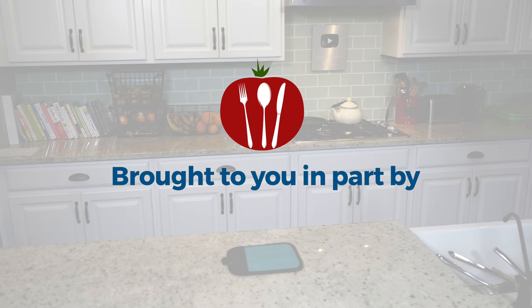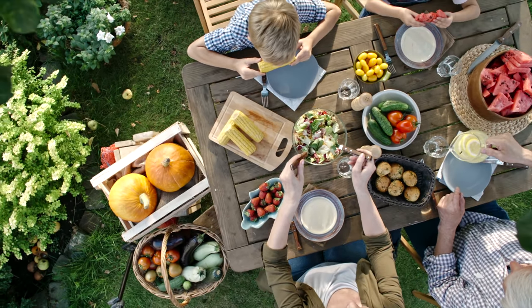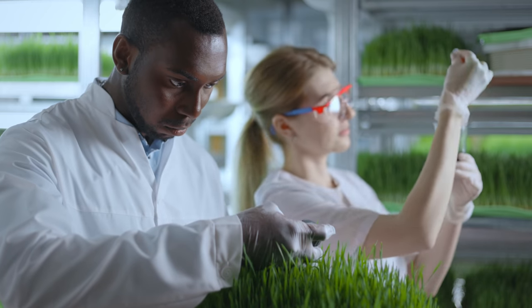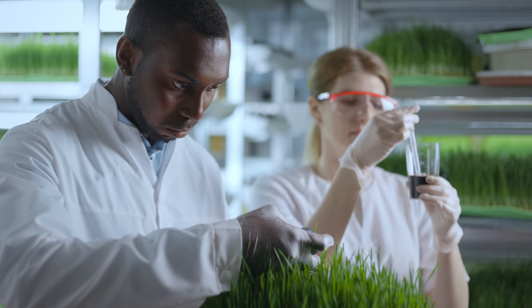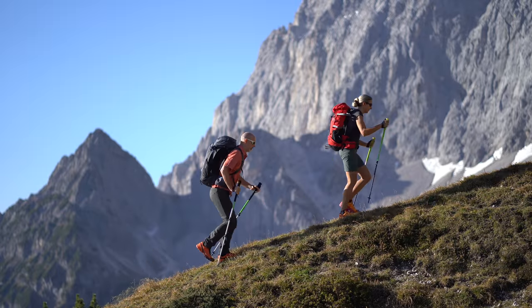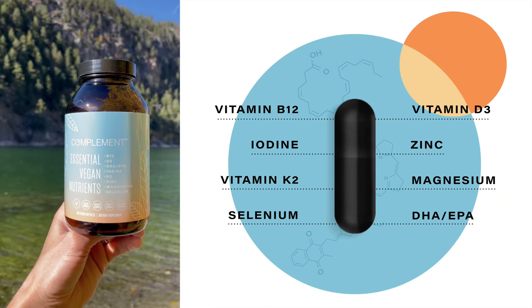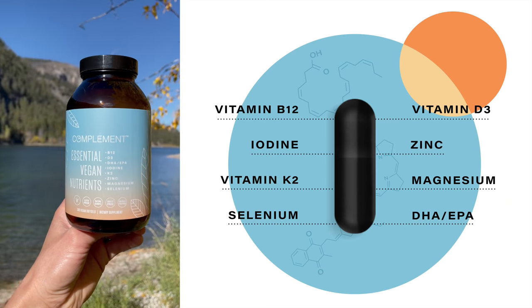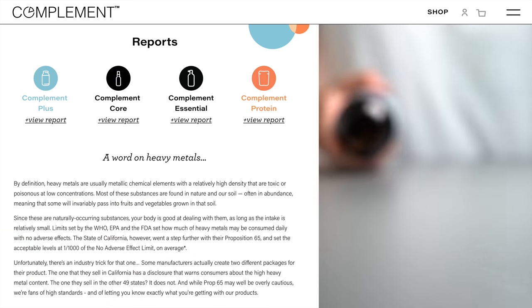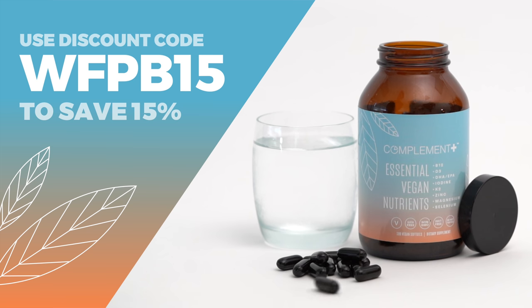Today's show is brought to you in part by Complement. As healthy as a plant-based diet is, there are a handful of missing or hard-to-get nutrients. The latest research suggests that complementing your diet with a few specific vitamins, minerals, and omega-3s will help boost your energy and keep you thriving long term. That's why I take Complement Plus every day. It contains eight critical nutrients in dosages optimized specifically for plant-based eaters, and they're completely transparent about ingredient sourcing and third-party testing. Use the code WFPB15 at checkout to save 15% off your order.